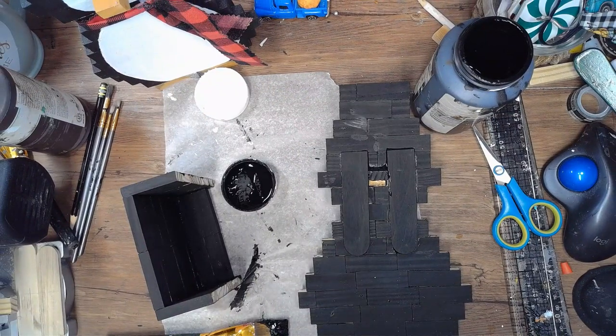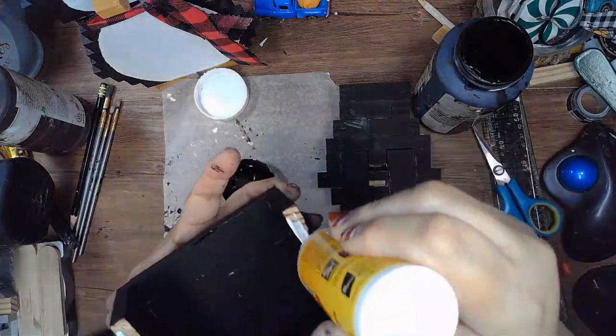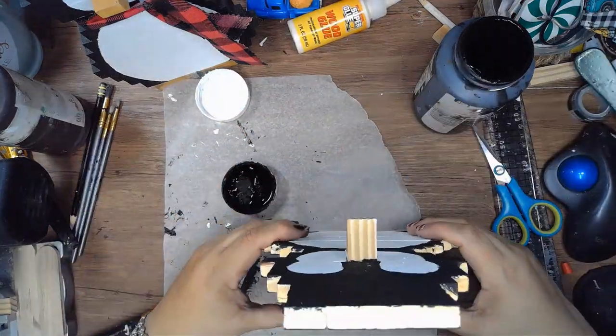Now that all the painting is done, I can attach the box to the back of the penguin. I'm just using wood glue and standing it up to make sure it's straight.